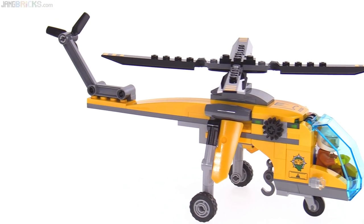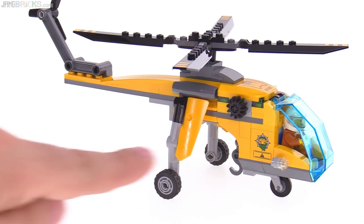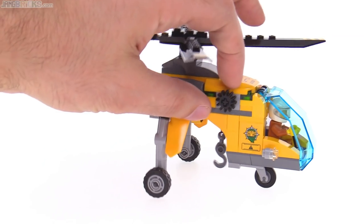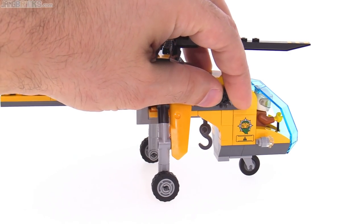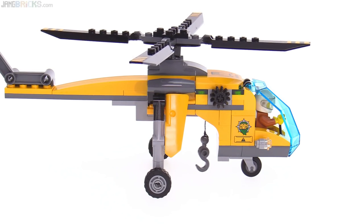They've done something a little bit different for the tail rotor — you could swap that around to the other side if you want. And it has a winch that's actually built into the thing, so that's able to work. It's fully built in, all the way down in the middle, but it allows you to lift and lower things.